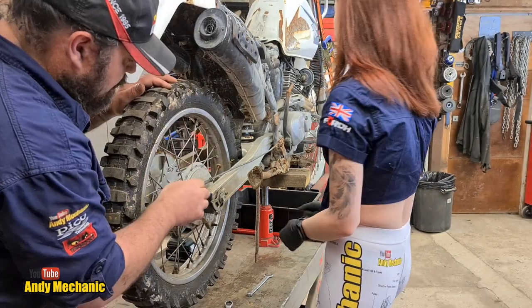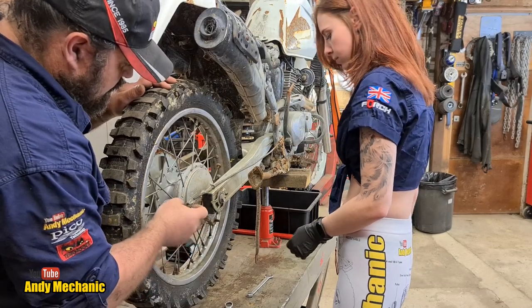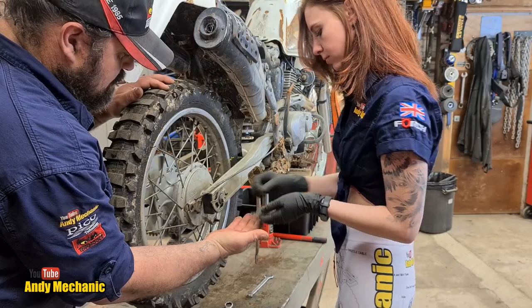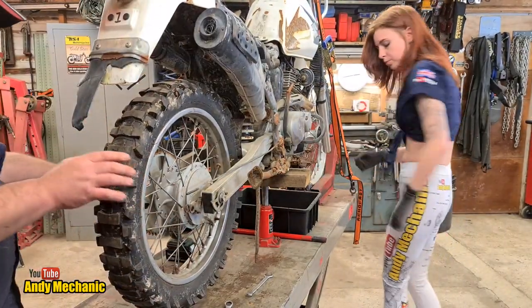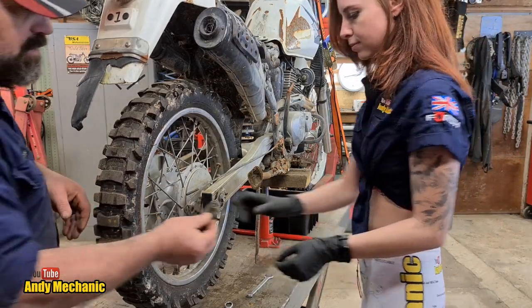Can you press the brake pedal down and I'll just pull that through for us. There we go — some more bits for the box. So we're all free now, we can get that wheel spindle out. We've got the snail cam washer as well.